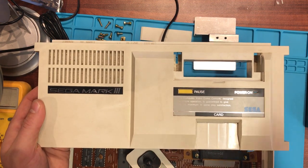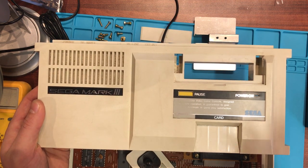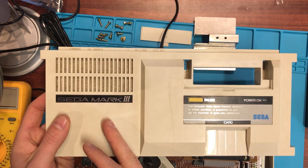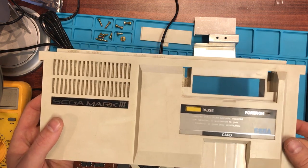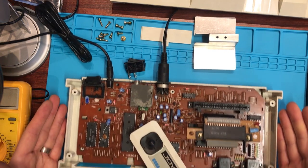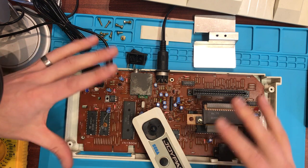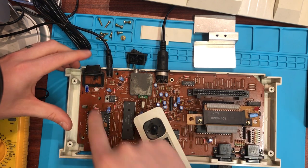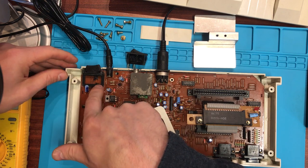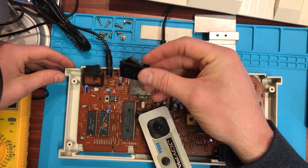Hey guys, Darren back again — it's been a while but I'm back making videos again. This one I'm playing with today is an old Sega Mark 3, and I've already pulled it apart. What's happening with this is the old power switch is broken. The console does work, however these rocker switches typically break and need replacing, so that's exactly what we're going to do today.